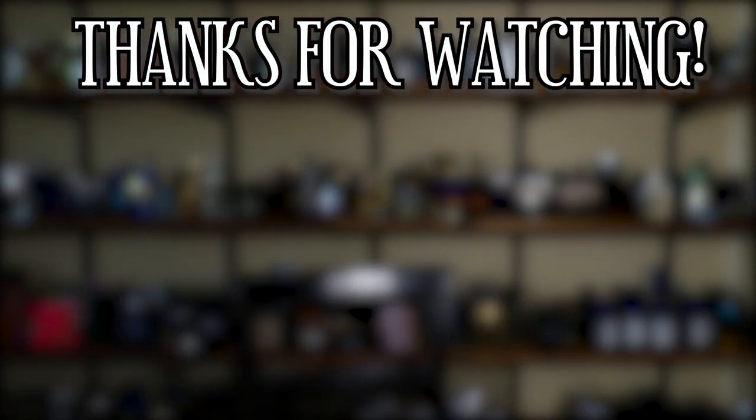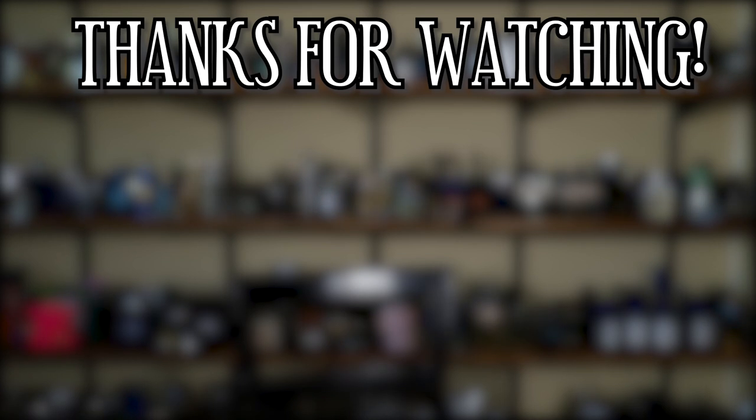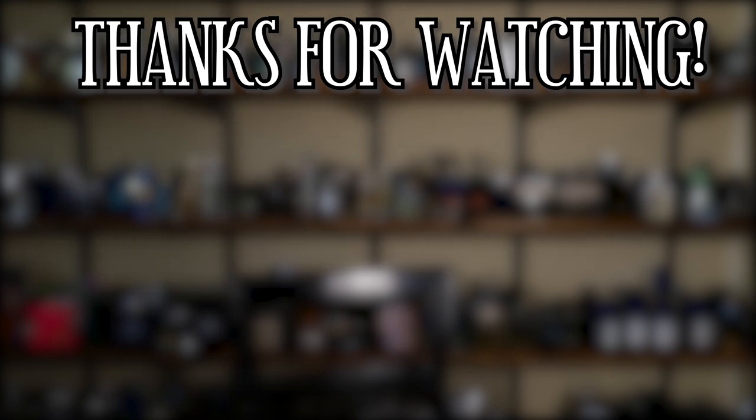Alright guys, thanks for hanging out with me today. Thanks for all your support. Stay safe out there — I'll see you tomorrow with another fragrance video. See you guys later.